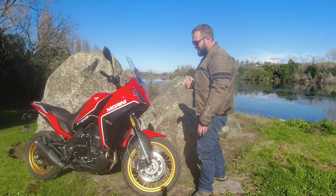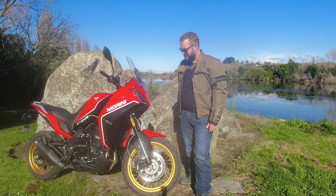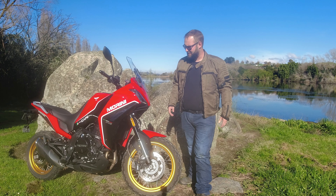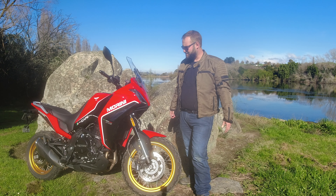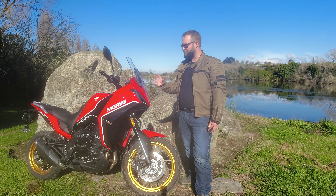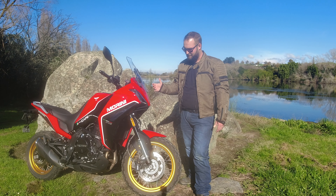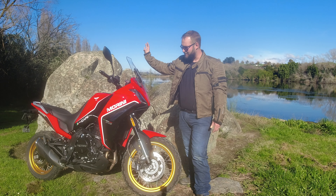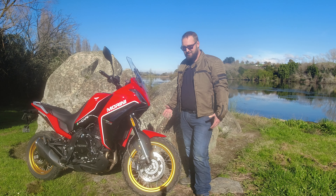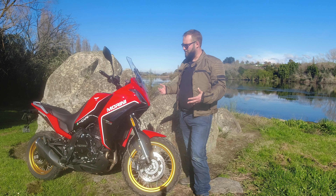In terms of what we have planned, we want to keep riding this bike as much as possible, so my other bike Rosie the Rally is going to be stuck in the garage for now. There are some cool rides I want to do — some exploration routes to find the center of the North Island, more gravel road backcountry riding, and just enjoying the bike for its superior touring comfort. We're also going to do some mods — hopefully Moto Morini NZ gives us a skid plate and maybe the accessory windscreen, which is a little bit taller.